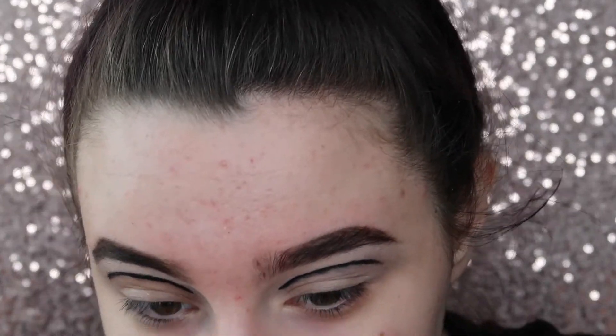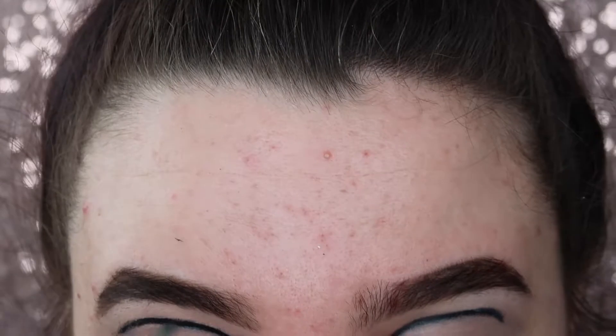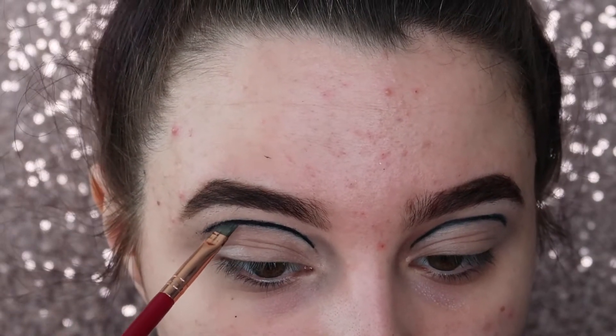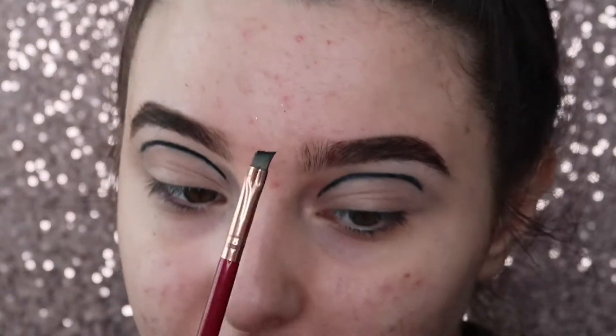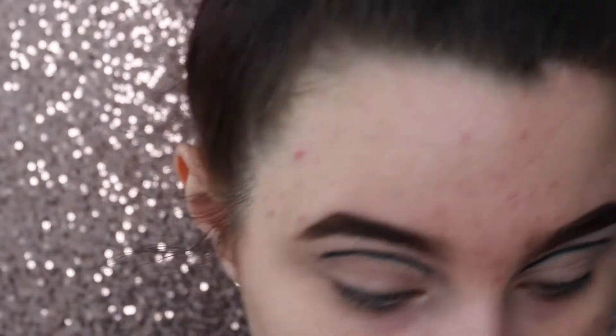I've just gone off camera and did both of them — they're not the same at all. Okay, they're a little bit more similar now. They're not exactly the same, I can't do anything about this bit. I'm just going over the black bits with some black eyeshadow, just lightly pressing it on. This eye is so much better than this eye but we're just going with it.